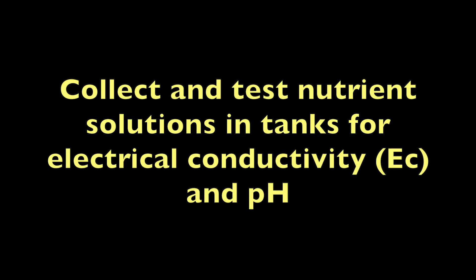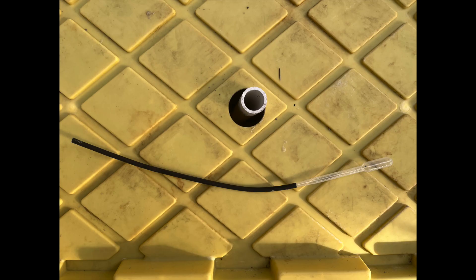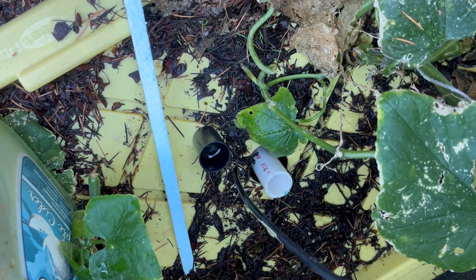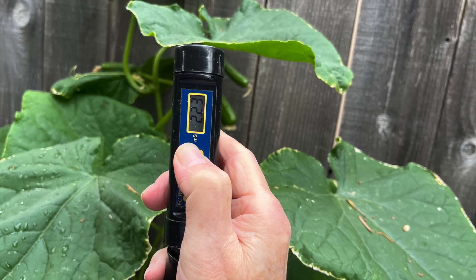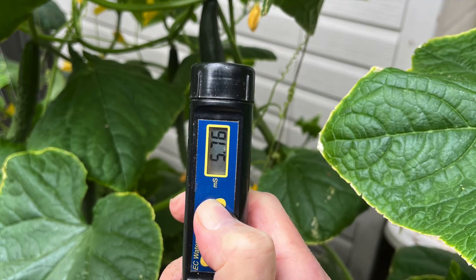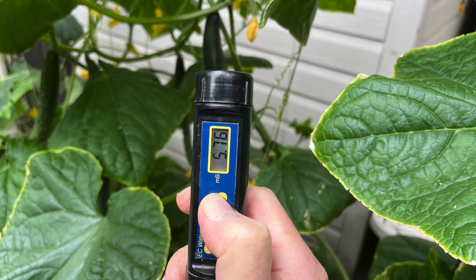Let's talk about the content of the refill solutions. To learn the status of the existing nutrient solutions, we need to collect and test nutrient solutions in the tanks for electrical conductivity and pH. A sample may be sucked out of the tank with a plastic pipette — the reach can be extended with rubber tubing if needed — and deposited into a small container. The EC of this sample from a hydroponic cucumber tank is 2.23 ms. Generally, if the sample is in a range of 1.5 to 2.5 ms, I will just refill with the original solution strength. If the EC is way too high, I am tempted to just add water, but instead will add one-quarter strength solution just in case some nutrient levels are low.